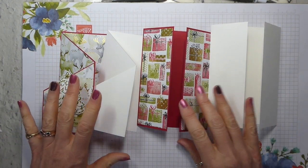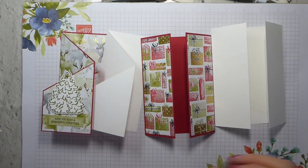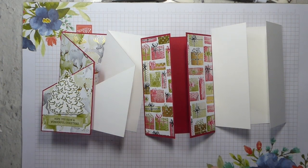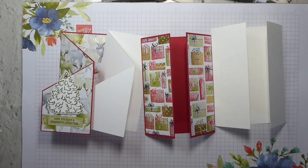So there we are. I hope you found that helpful. Give a fun fold a bit of a try — they are really easy to do. Some of them are easier than others, but these two are really straightforward. Come back tomorrow and you'll see why I'm doing fun folds today — just saying!